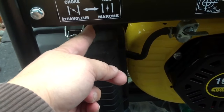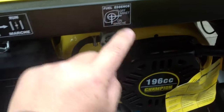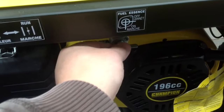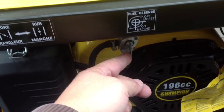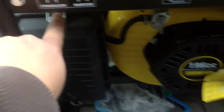Once it starts you have to turn it to the run position, but for now keep it on choke. On the fuel, it's on the off position as it stands right now. You want to turn it so it's up and down — take this metal tab here and turn it counterclockwise. That's on, so you have fuel and you can start it. That's off. So you want to turn that on and have the choke on.